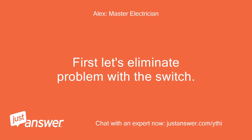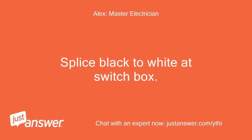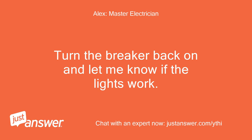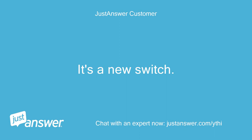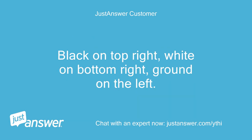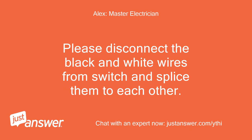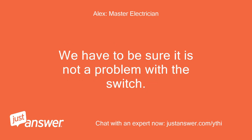First let's eliminate a problem with the switch. Please shut the breaker off. Splice black to white at the switch box. Turn the breaker back on and let me know if the lights work. It's a new switch. Please disconnect the black and white wires from the switch and splice them to each other. We have to be sure it is not a problem with the switch. Let me know.